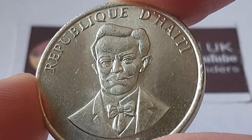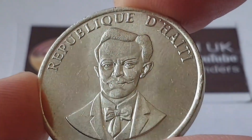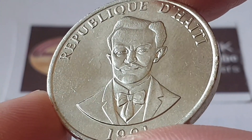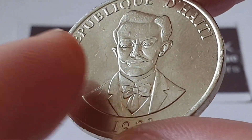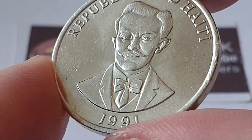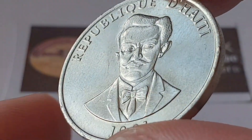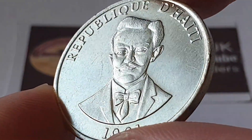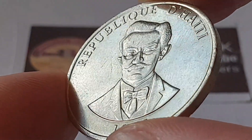At the top of the coin we have, translated into English, 'Republic of Haiti,' and the portrait is of Charlemagne Péralte — if I'm pronouncing his name properly. The date of the coin is 1991. I have more about this gentleman in the description box, as always, with more history than what I'm covering here.